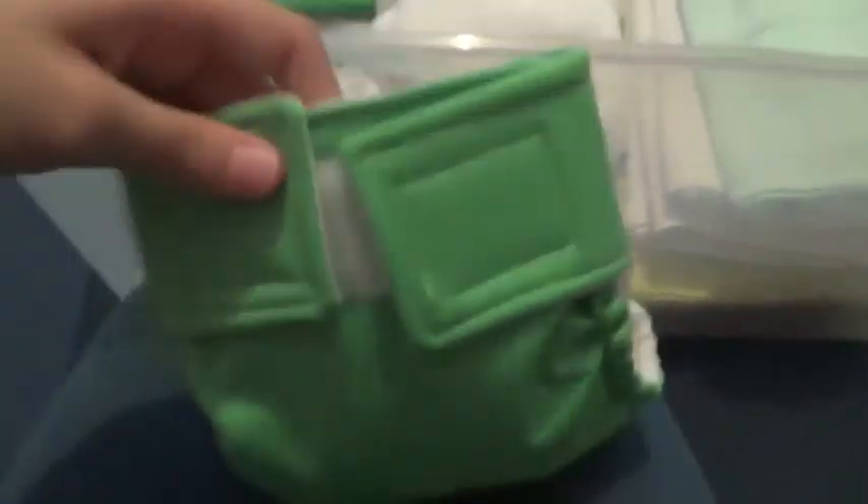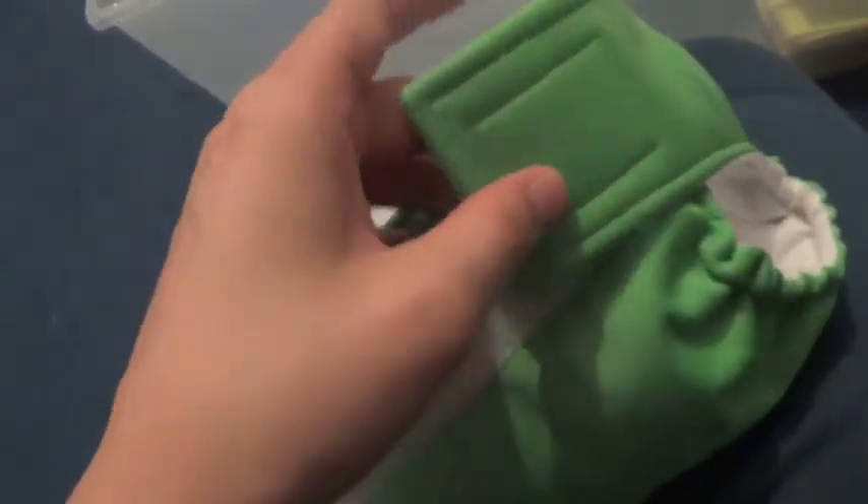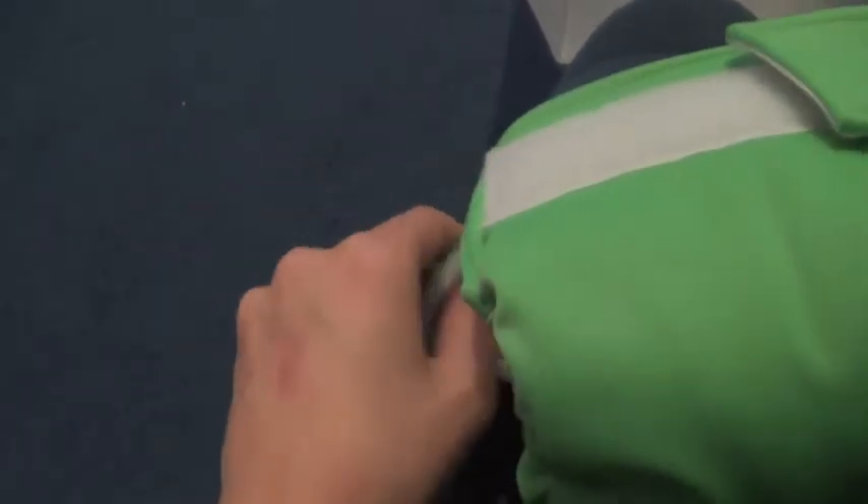Just in case you guys are interested — it's got a lining of suedecloth and two layers of Zorb inside it, just stitched down the center with a wicking stitch, and it's backed with sandwich PUL. I did the elastic and everything on the legs. I meant to stitch the loop tape on before I stitched the backing on, but I'll do it next time. The great thing about suedecloth is that you can actually turn the tabs over and they will stick to the suedecloth without needing a specific tab. It's probably bad for the suedecloth, but it's saving me money, so whatever.